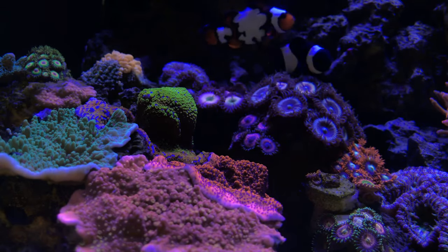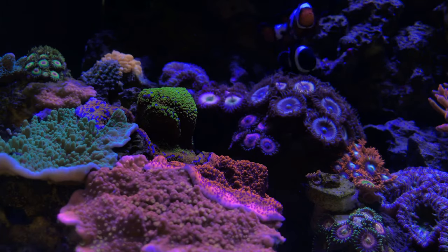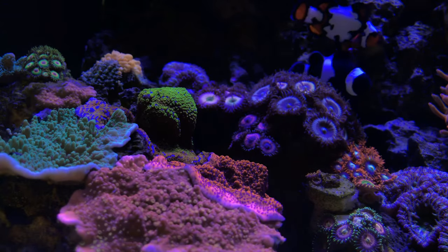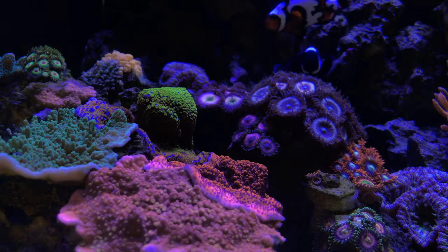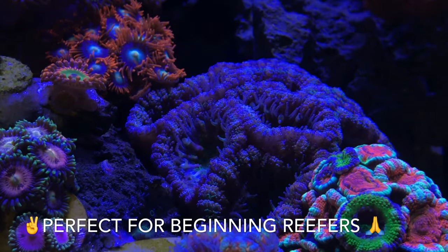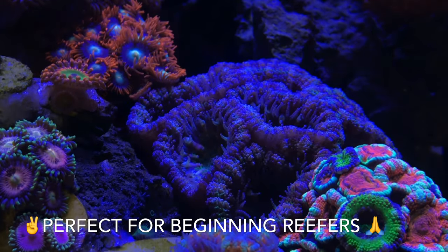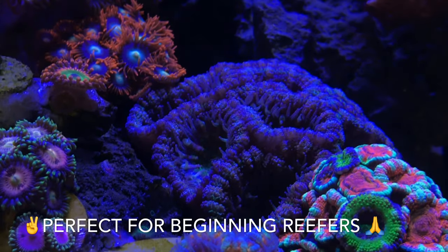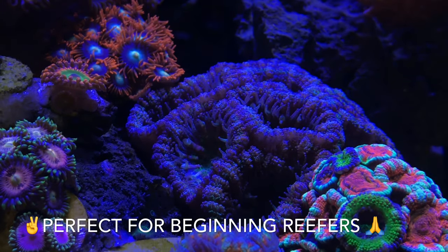Hey, what's up everyone — thanks for joining me in this new three-part series on why I believe nano tanks and all-in-ones in general are the future of our reefing hobby and aquarium keeping. In episode one, the topics I'm going to be covering are all-in-ones, the ability to stock and create a full mixed reef, and just long-term tank success. I do believe nano tanks are the future and that all-in-ones are really what's going to take our hobby into the next generation.